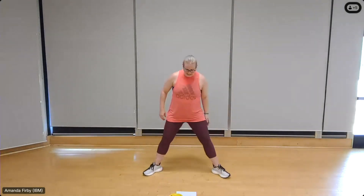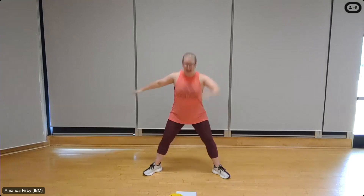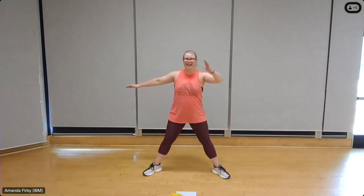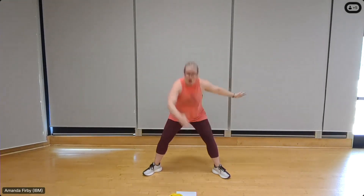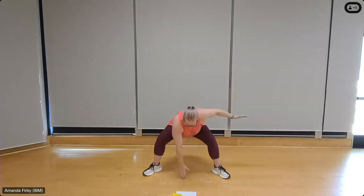Nice wide stance, left arm at your side, right hand coming down. Eight, seven — all the way to the floor if you can, drive those hips back, open up through the adductors. Six, two, one. Left side — eight, seven, six, five, four, three, two, one.